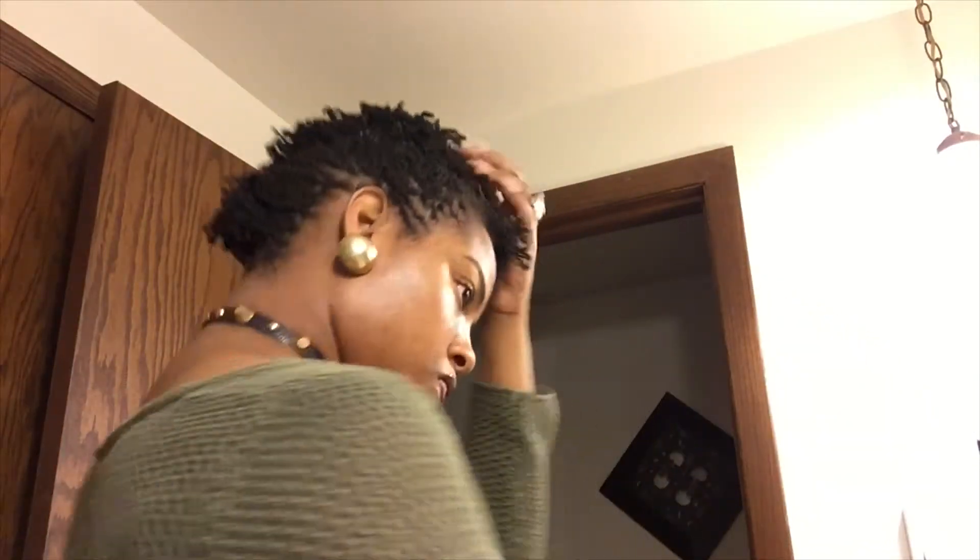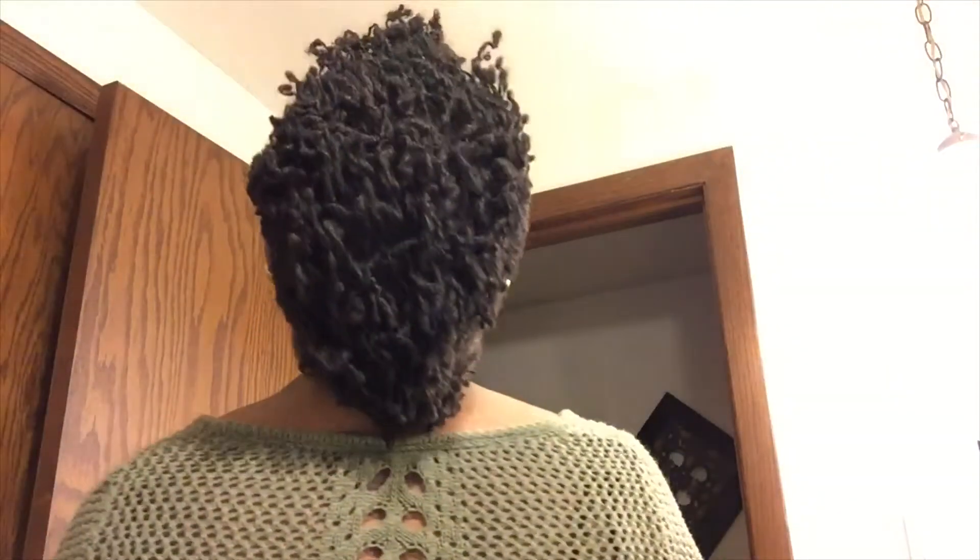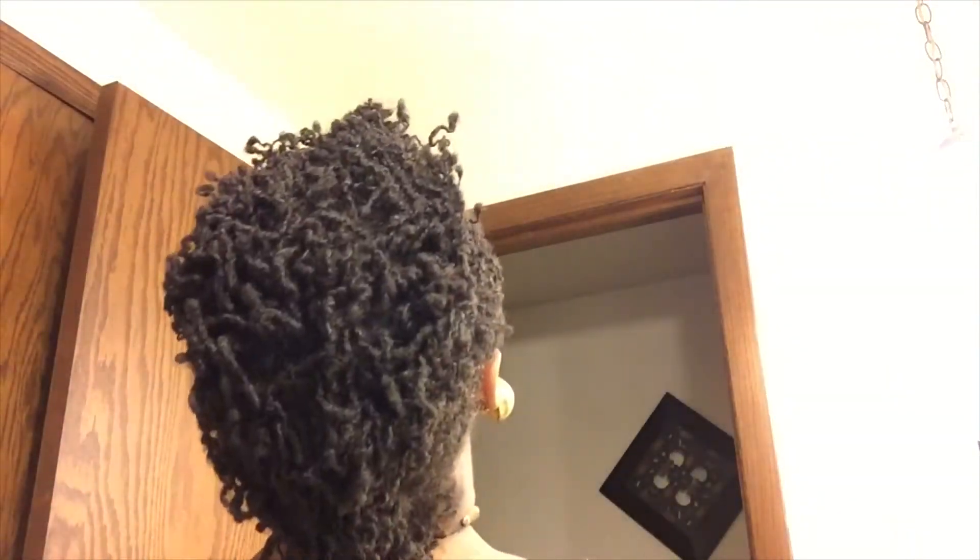Use as many bobby pins as needed, but make sure you place them in securely without causing any pain, because a headache from a bobby pin — no. I like the style, it's cute.